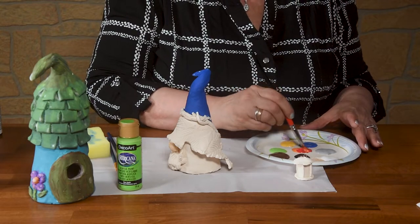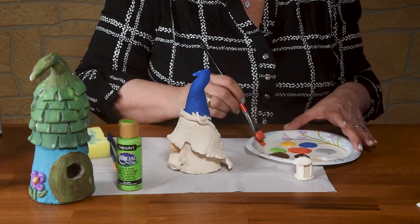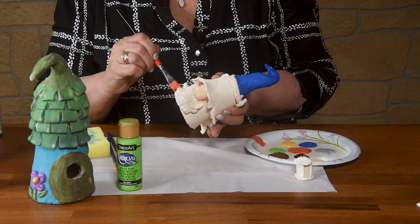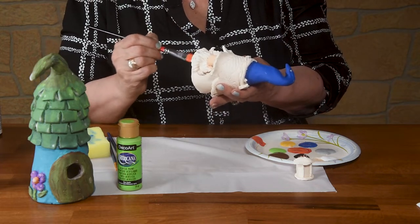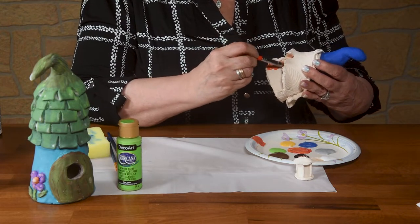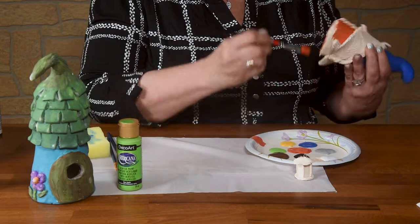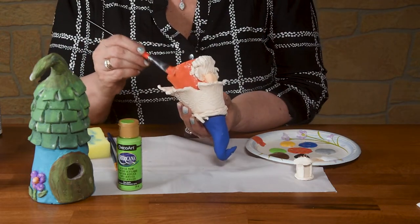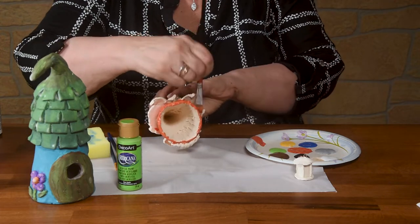That's the beauty of working with stains — you can blend them for pure colors. If you want a color to be lighter, you just add white. If you want it to be darker, you add a little bit of black. You can also add a little purple.